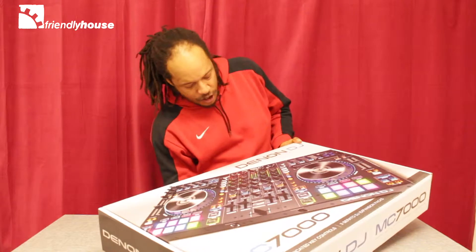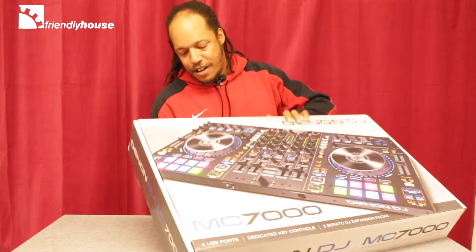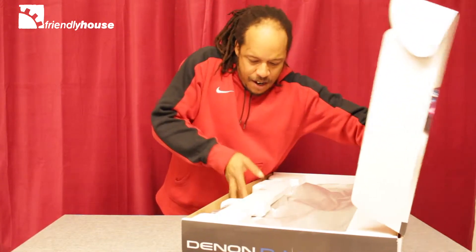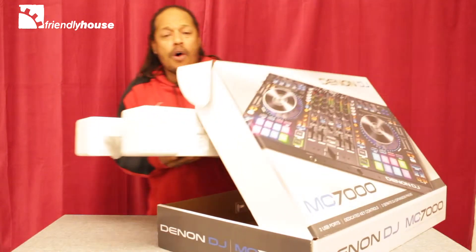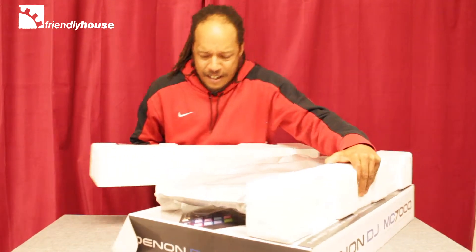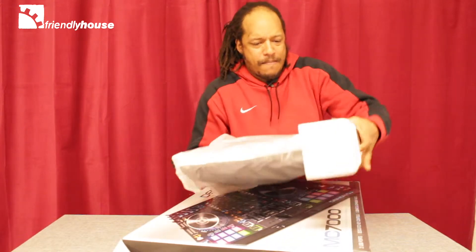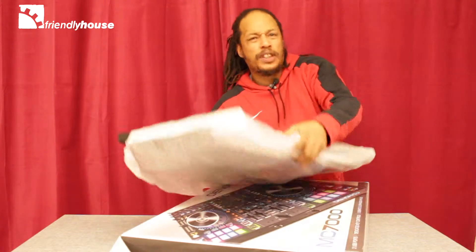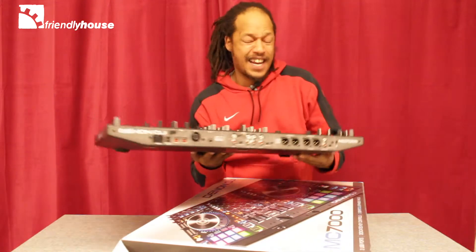Seems pretty heavy and sturdy from the feeling inside the box, but let's get it outside the box and see what we're working with. This is a really amazing controller — quite heavy too. It comes with your standard power units. You're not going to be able to hold this bad boy with one hand, I can tell you that.